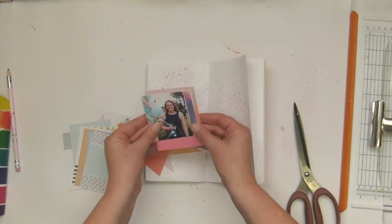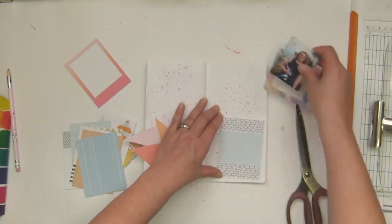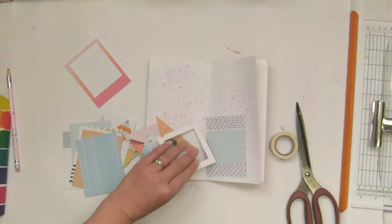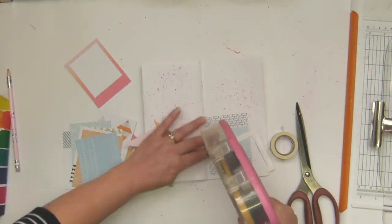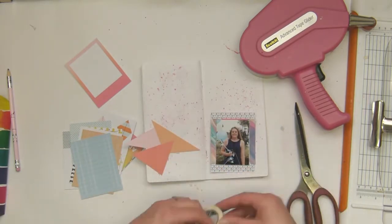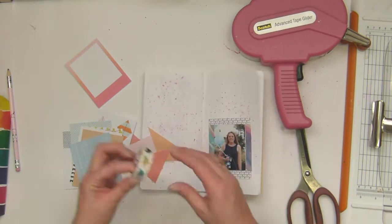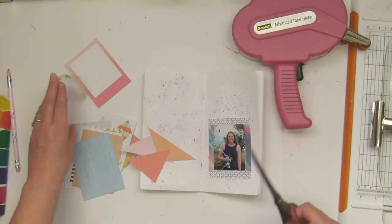I've scrapped lots of these — if you follow me at all you will have seen that I have scrapped over and over again this birthday. I just like the idea of putting it in here as well. I'm using some of the three by four cards because those always work very well in a traveler's notebook — they're just a handy dandy size.